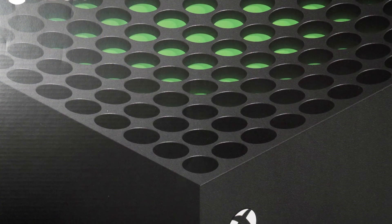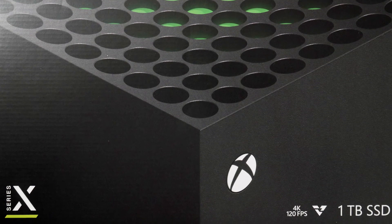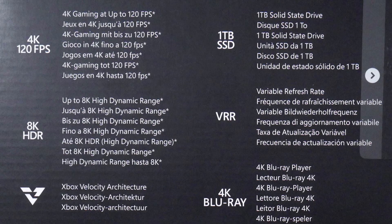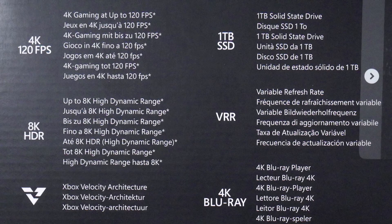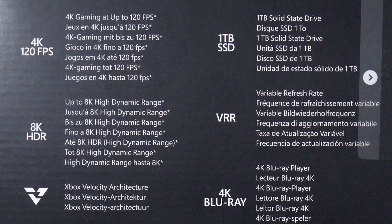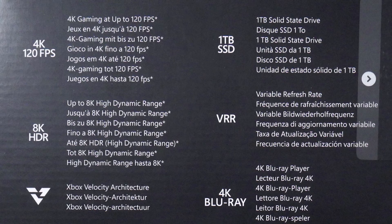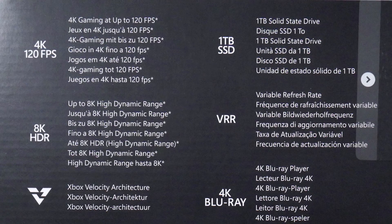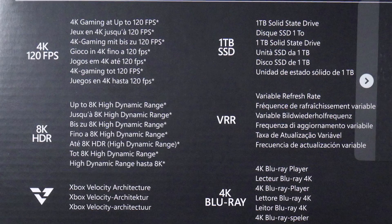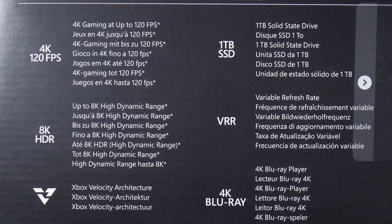This is my Xbox Series X that just arrived in the post this afternoon. We'll take a quick look at the specs. As we can see on the side of the box, it says 4K gaming at up to 120 frames a second and up to 8K high dynamic range. We've got Xbox Velocity Architecture, which I honestly have no clue what that's about — I do need to look that up. It comes with a 1TB solid state drive, although you don't get access to the full 1TB due to the OS being installed on there. We also have variable refresh rate and it comes with a 4K Blu-ray player.